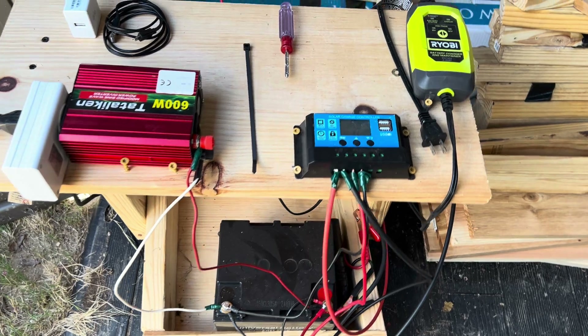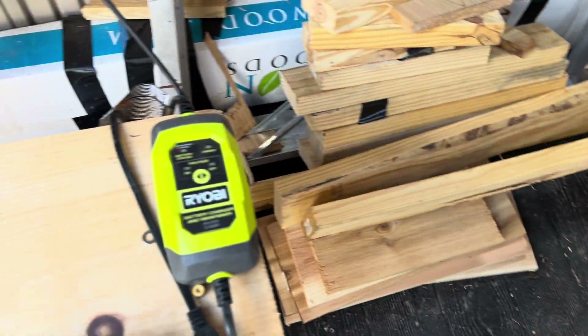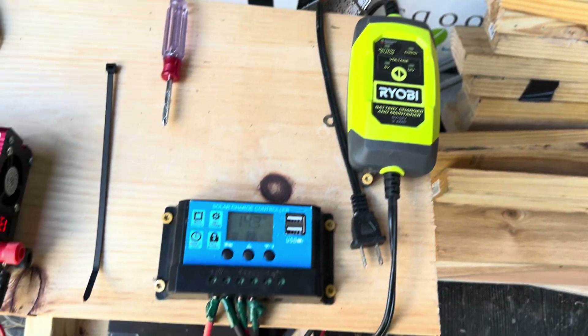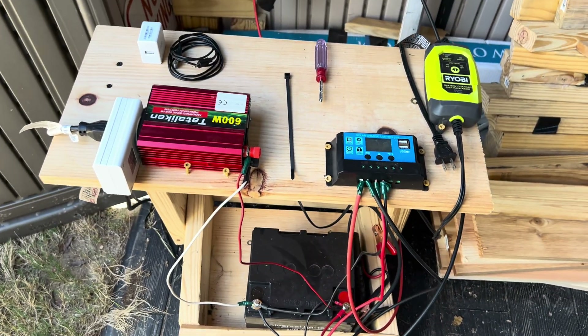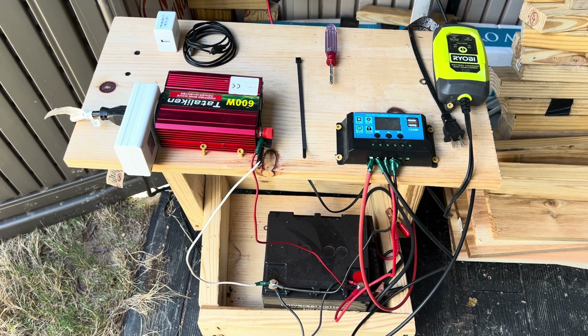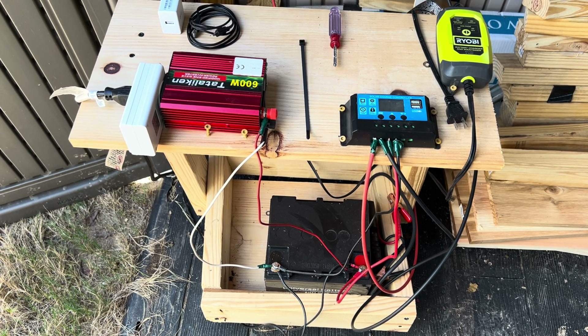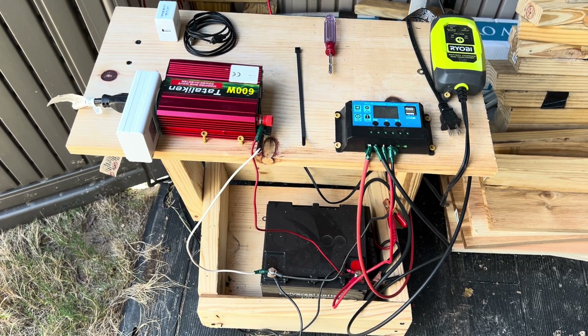If we get rainy days and overcast, I have this neat little solution where I can run the power out to the house, and then this will charge the battery while we're waiting on the sun to come back into action. Anyway, this is a lot of fun — it's worked out better than I expected. We're going to put a whole pile of buckets out here and hopefully grow some really good stuff.